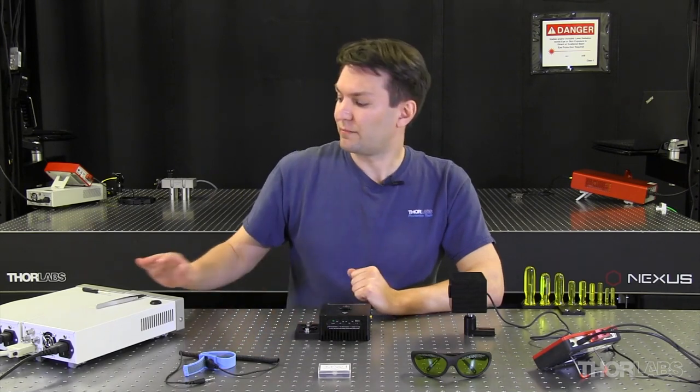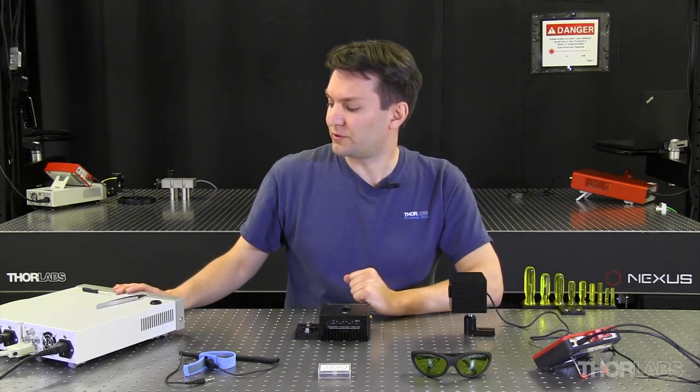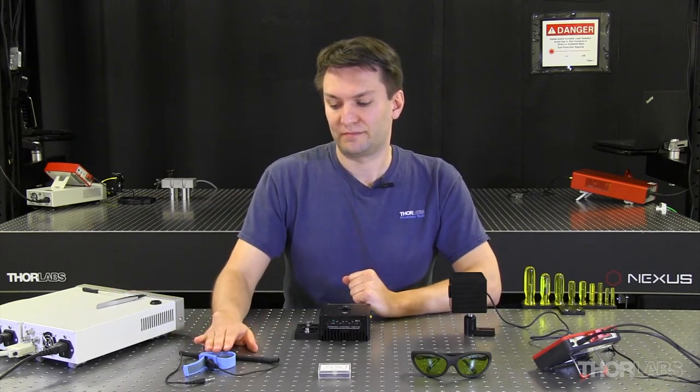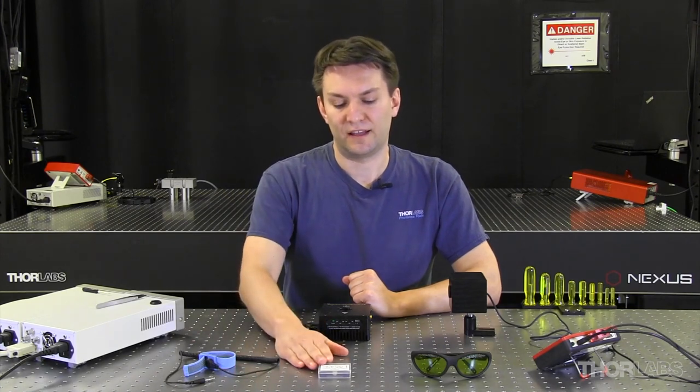For this demonstration, we have benchtop current and temperature controllers, an ESD strap, and a TO-CAN laser diode.